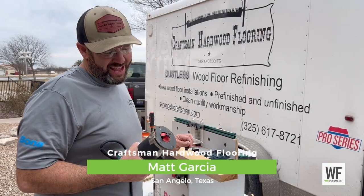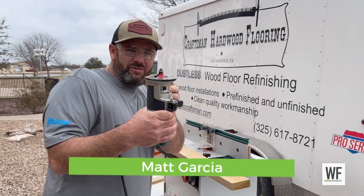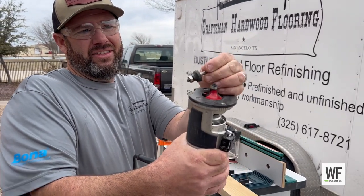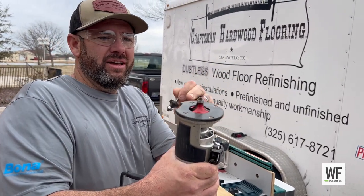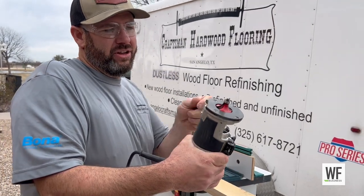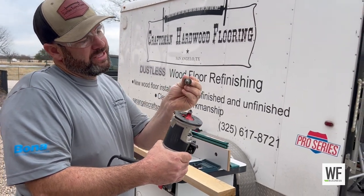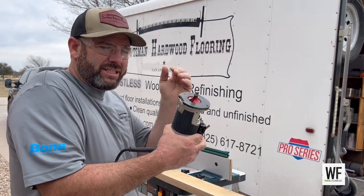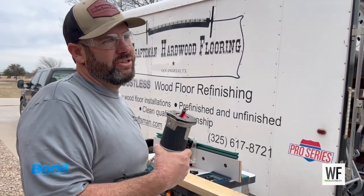This is a round-over bit and you can get it in different curve profiles. This is a wider profile and this is a more narrow one. If you wanted to give a more rounded-over look you'd use a bigger profile. This is a quarter-inch round-over and this would give you almost a square edge but with just a slight round-over.